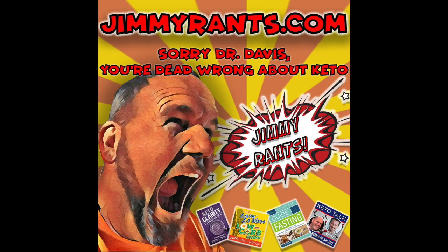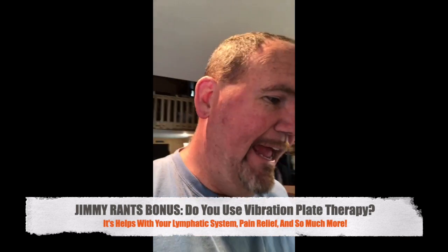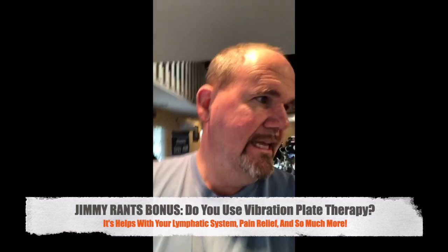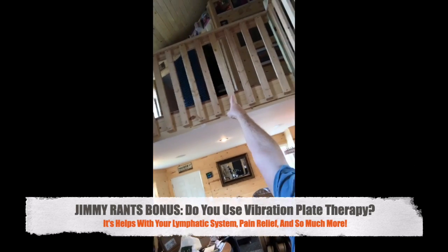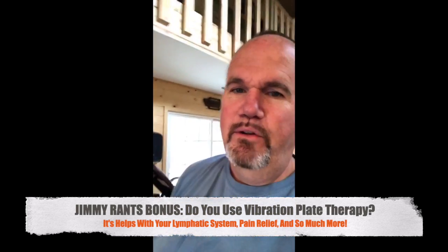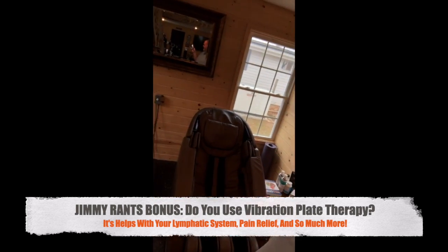It's Jimmy Rantz — JimmyRantz.com. Alright you guys, I have told you all about these little gizmos that I have in my therapeutic corner. So this is in the building where I record my podcast — up there is where I record all of my podcasts. So I'm in the building where I do that, and I have an infrared sauna and the massage chair you hear me talking about.